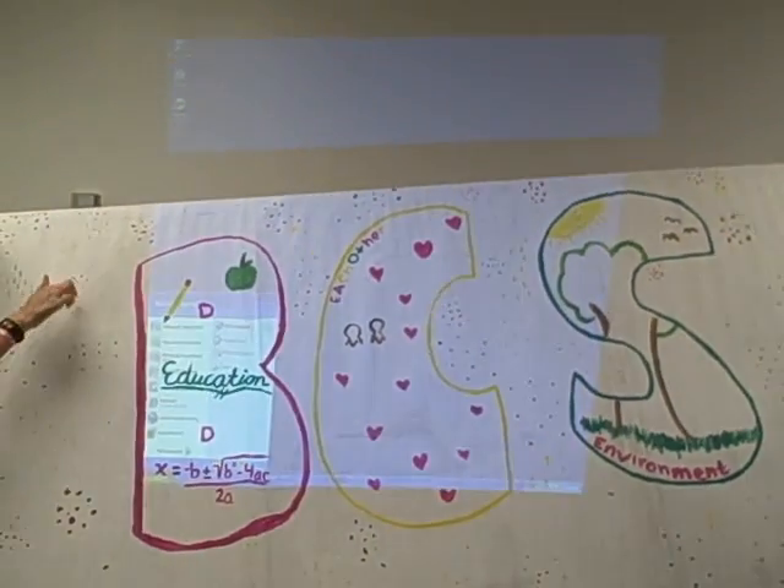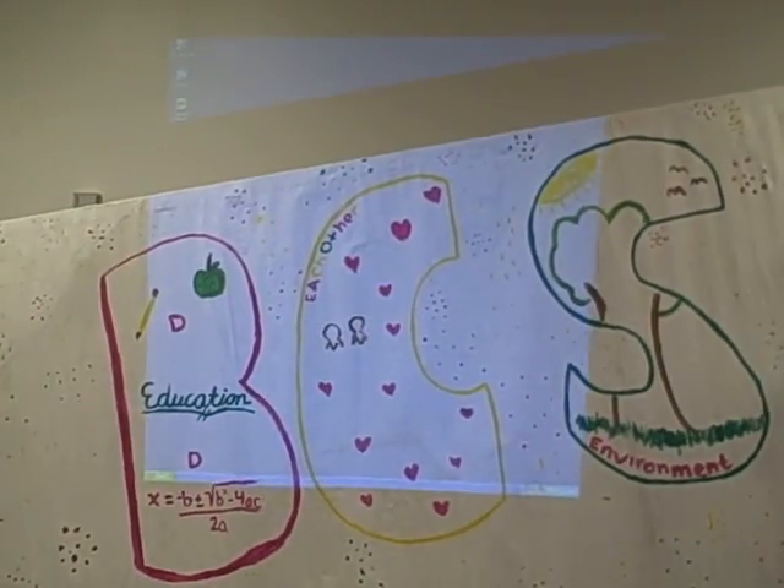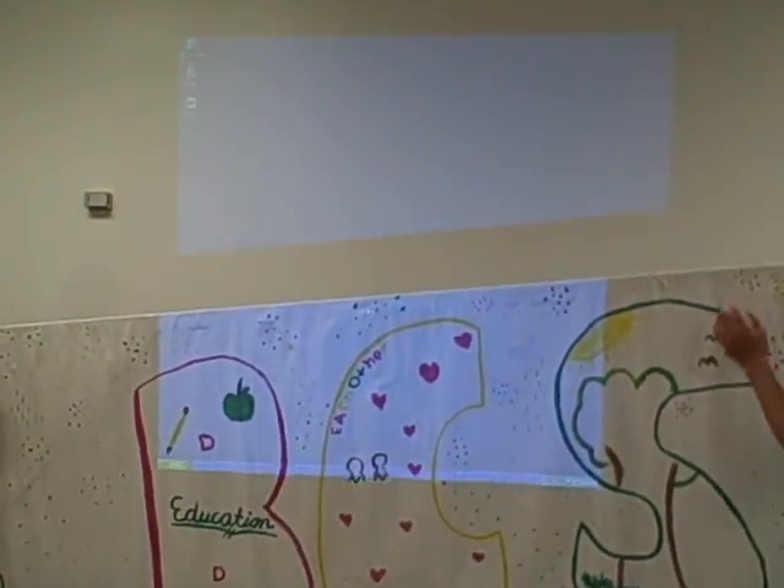Very nice. It's got a dot for every student in the school — plus one. Good job, girls.